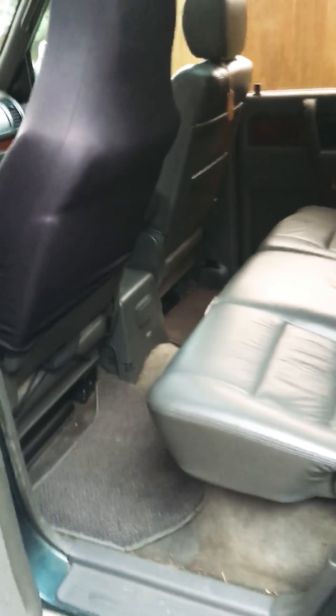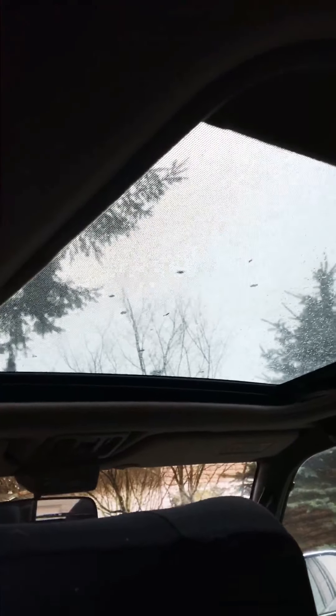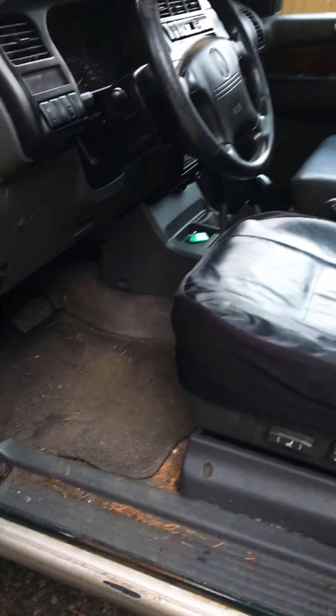The back seat looks to be in pretty good shape. It still has all the Acura floor mats in there and the oversized Safari moonroof. It does have the cool little trip computer with the compass built into it — that's a desirable item for Trooper guys. We'll have to see if it can go into my other Trooper or if it's staying in this one.